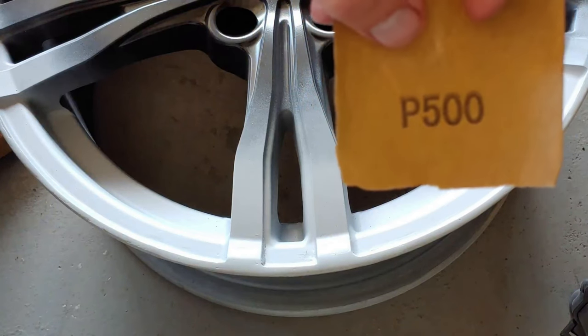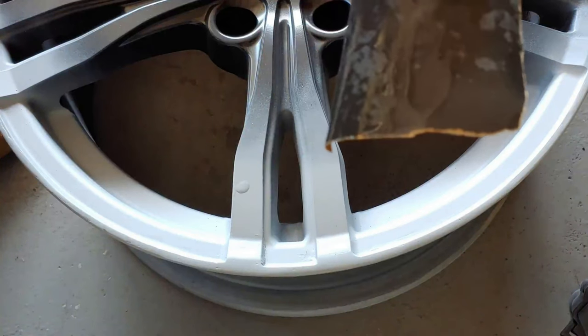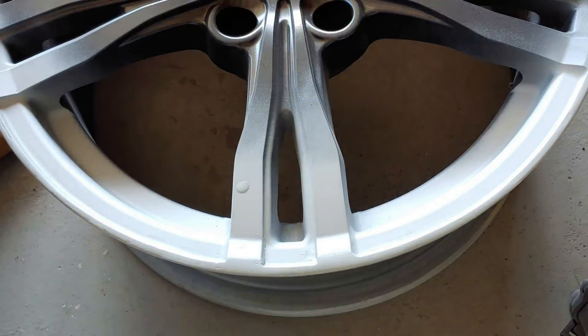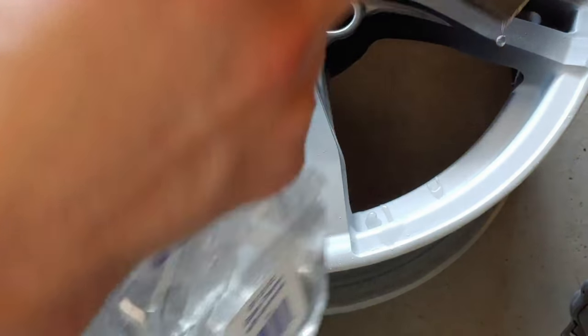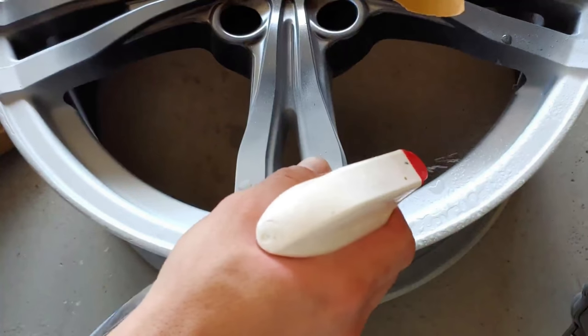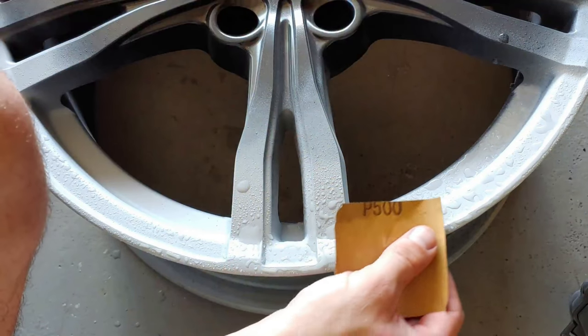I said 320 grit in the beginning, but I just ran out, so I'm going to use 500 — you can use either, it's not going to matter. We're going to do wet sanding: just get a bottle of water, spray it down, and lightly — key word, lightly — sand where you primed.